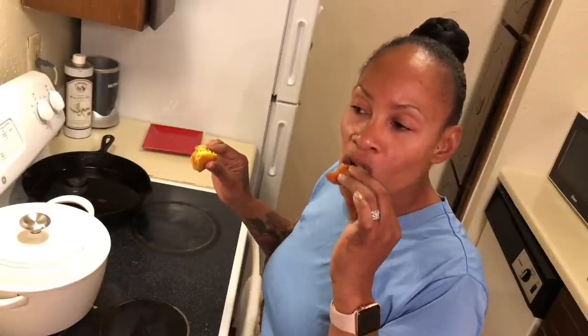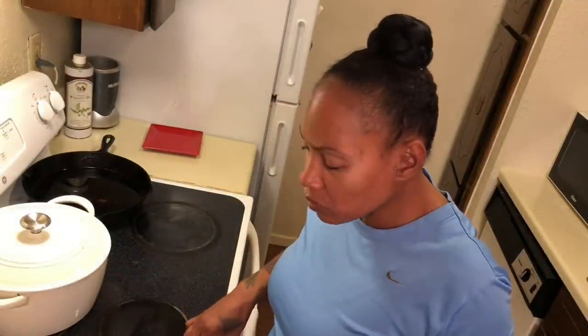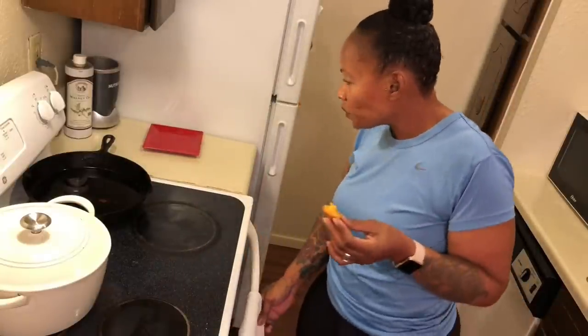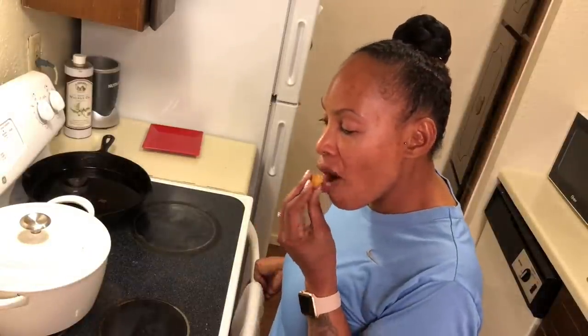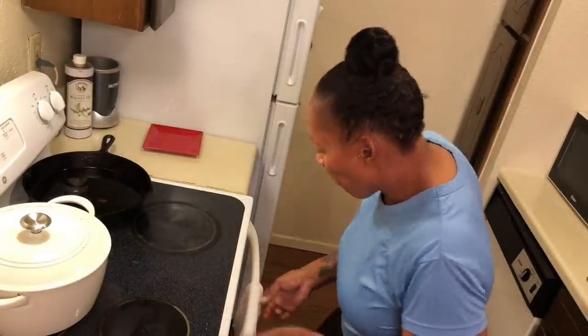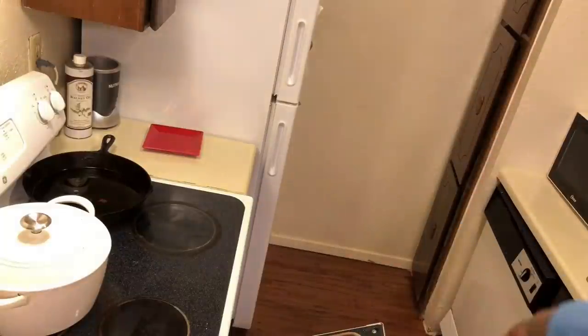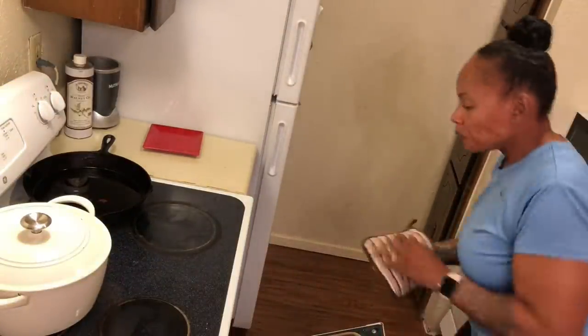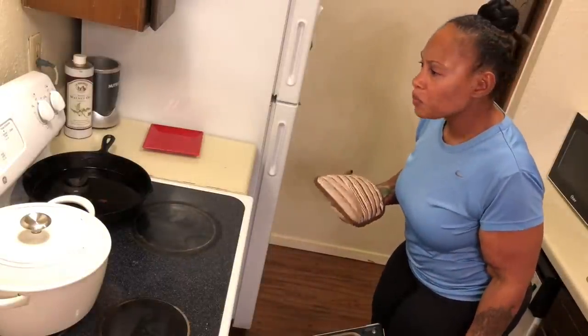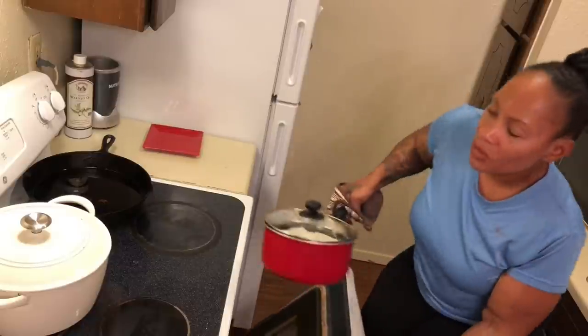I ain't figured out how to work this camera yet, so right now I'm just practicing till I get better or till I get somebody to show me how to work it. But I just want to share some things with y'all, like this hot water cornbread — two ingredients. Let me show y'all what my husband's having for dinner. I put the roast on this morning right when I got up about six o'clock. I first let it thaw out overnight, then I put it on about six o'clock this morning.